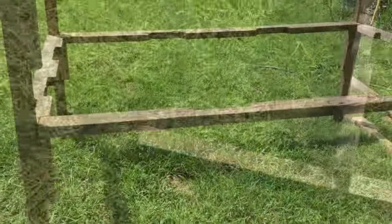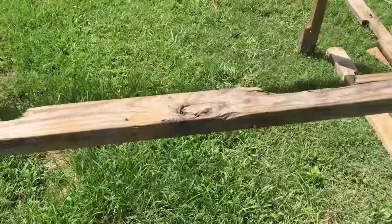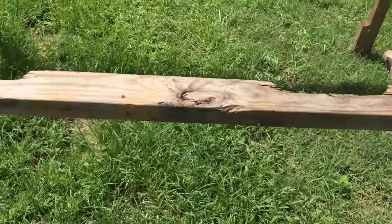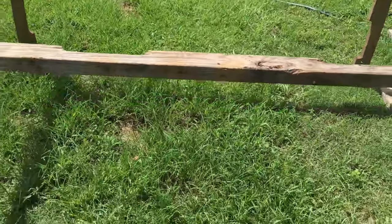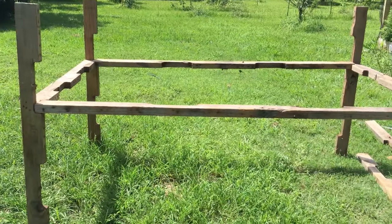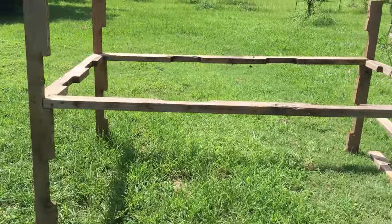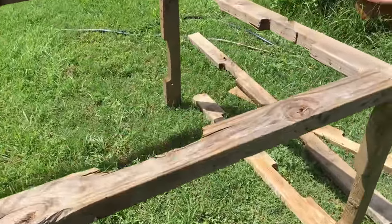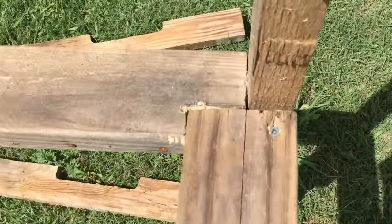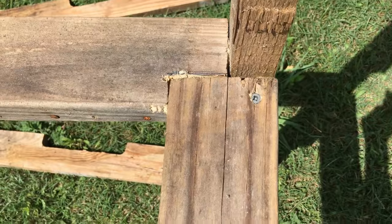The next step is I just ran the long boards across — these are some longer pallets. If you don't have longer pallet wood, you can put another leg right in the middle to screw into. And if you can't get pallet wood at all, you can do all of this with two-by-fours. Right here on the corner you can see I kind of notched it a little bit to get it in.